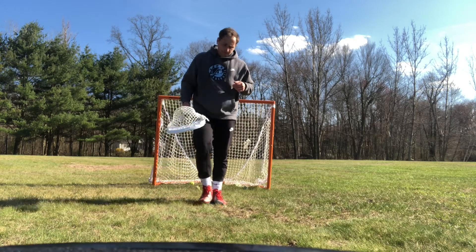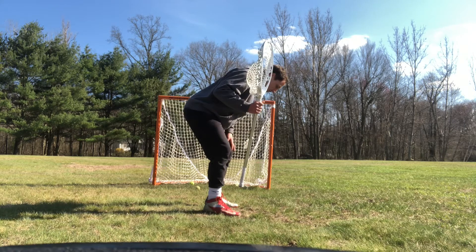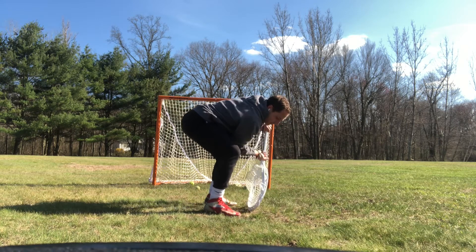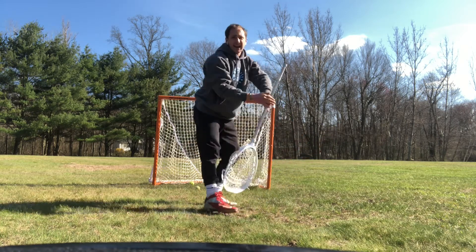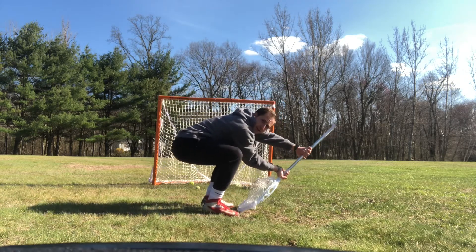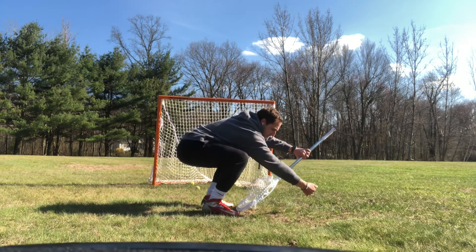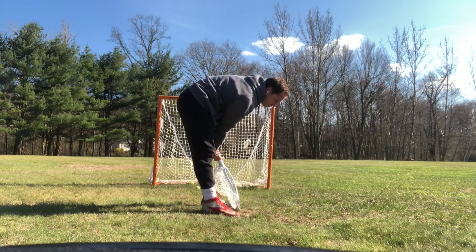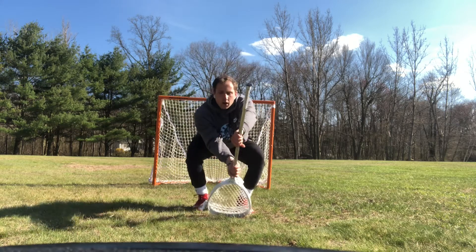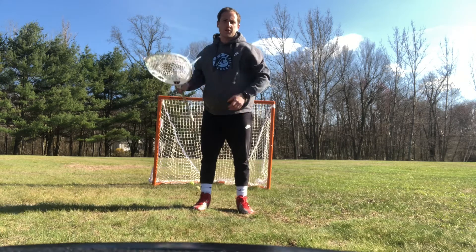Now let's work on our low saves. Our low save position needs to have our stick in front of our toes — not back here, not all the way out here. Our bottom hand needs to be closer to the shooter, just like how it is in our hip saves. I'm creating an acute angle with my stick and the ground, not an obtuse angle or a right angle. I'm keeping a big chest and I'm able to smother the shot so I can scoop it up and start transitioning the other way.